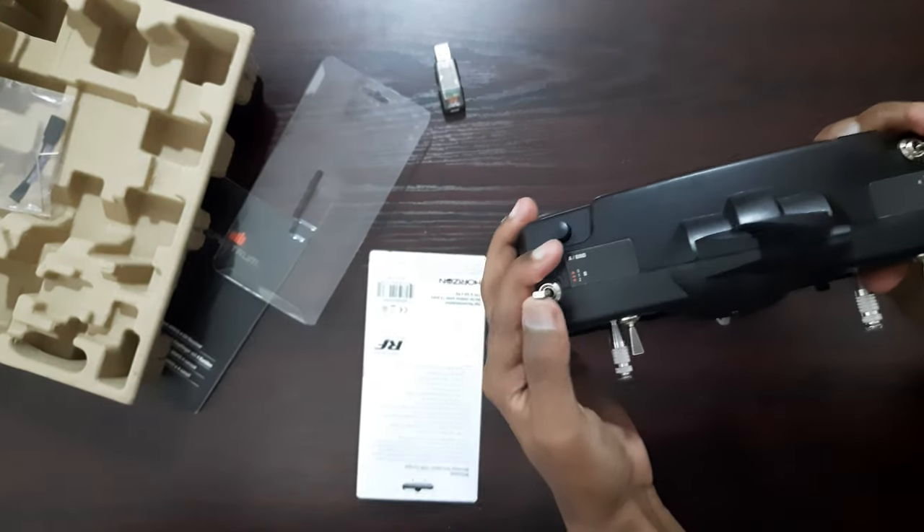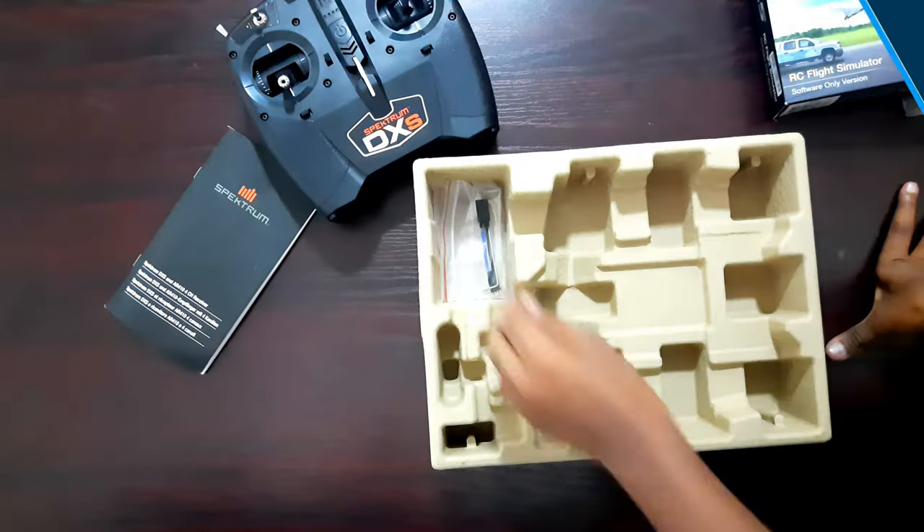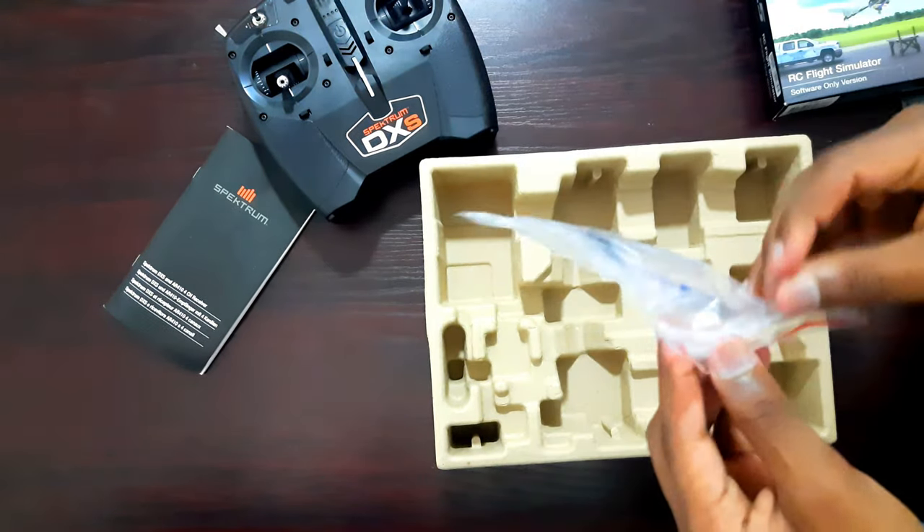It's got a lot of switches and buttons and different channels like the throttle, rudder, aileron, and elevator. Alright, let's keep that aside and now let's take a look at what else we have inside this box.